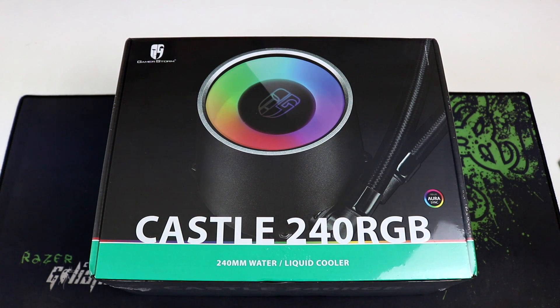So let's do the unboxing first before we go through each detail, specs, and overview of our new all-in-one liquid cooler.